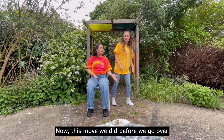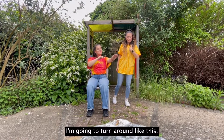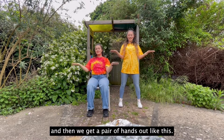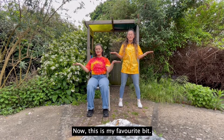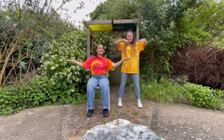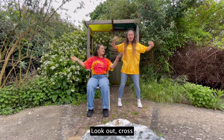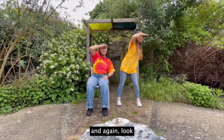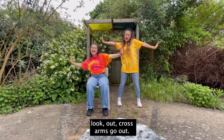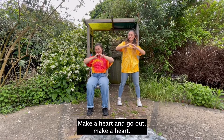Now this move we did before: we go over, back, over, back. I'm going to turn around like this and then we're going to put our hands up like this. Now this is my favourite bit: we go look, look, out, cross. Look, look, out, cross. And again, look, look, out, cross. Arms go out, make a heart, arms go out, make a heart.